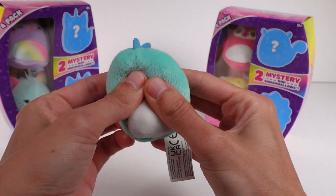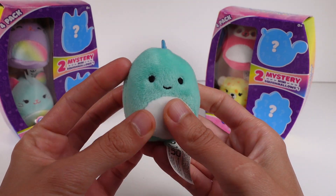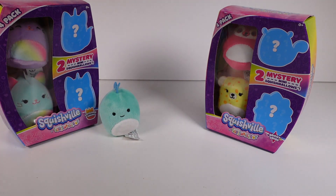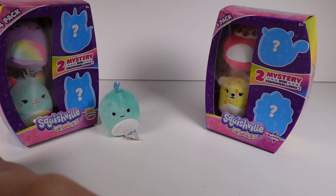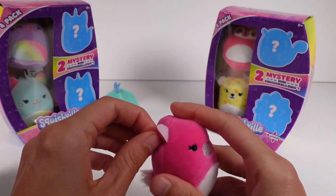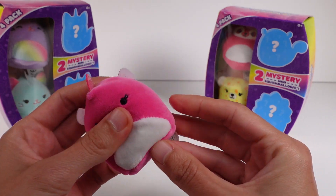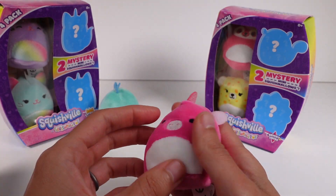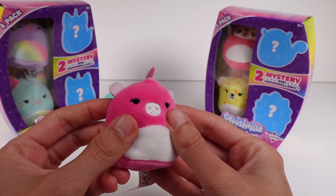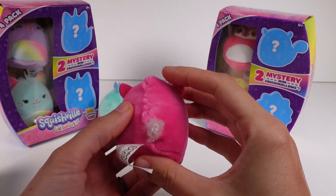These are the typical Squishville Squishmallows, full of stuffing with embroidered eyes and mouth — no nose — and they're just so cute. Last time I opened one of these packs I didn't know the names and was sad there was no checklist, but you guys helped me out in the comments. So make sure you let me know the names if you know them — I have a terrible time remembering names. Anyway, we have a little unicorn gal with a sparkly horn, an embroidered nose, and an adorable little fuzzy tail.